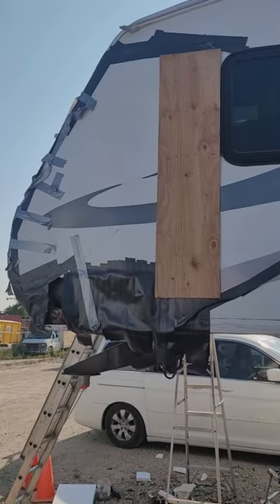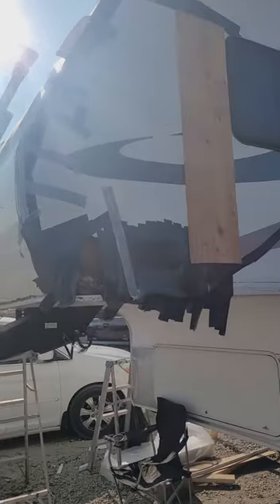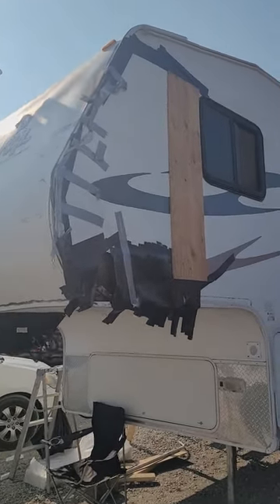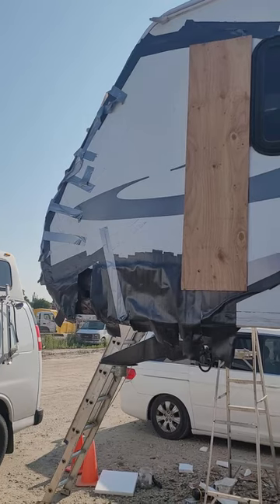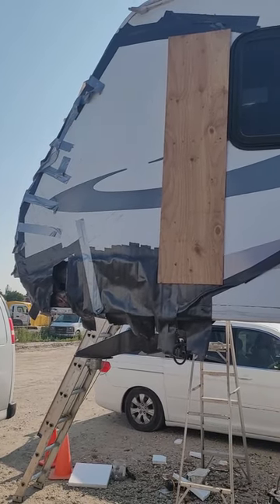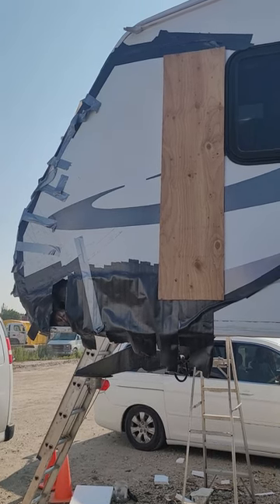Today we're going to be replacing the fiberglass panel on both sides of this fifth wheel trailer. As you can see, it got blown off in the wind, broke into a bunch of pieces, and was tried to be taped back on. We're going to cut it using a 4x8 sheet to replace the old piece, then restructure and insulate — we'll show you step by step.